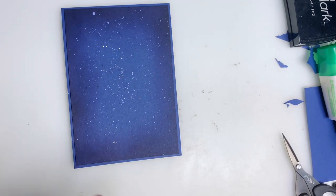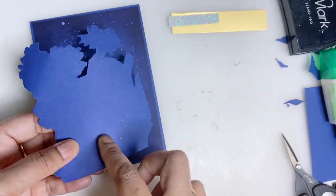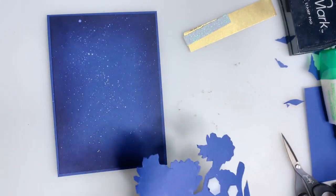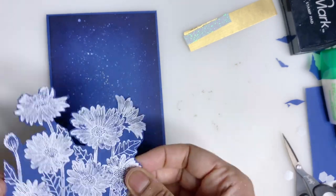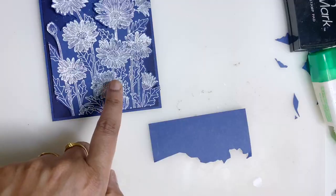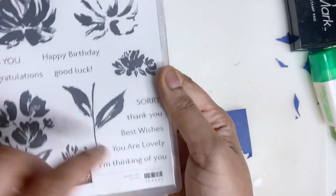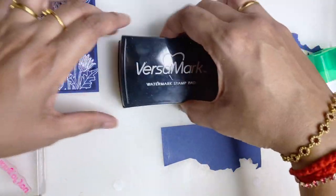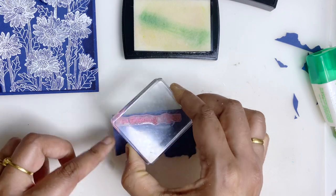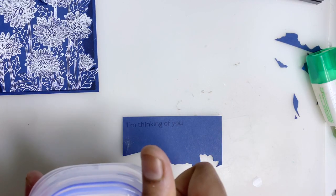Just to shine up the background. Now I'm getting my flower and going to add some stamping. I'm going to stamp the sentiment — I'll use the stamp set Art Gallery, and the sentiment I'm choosing is 'Thinking of You.' I'm using my white embossing powder again.